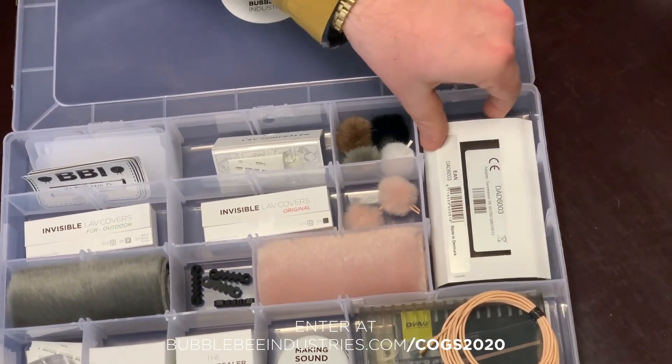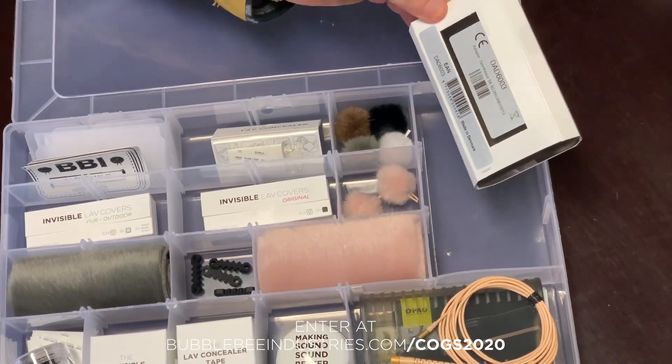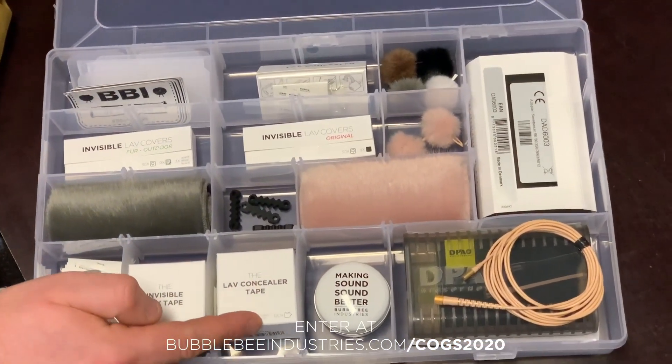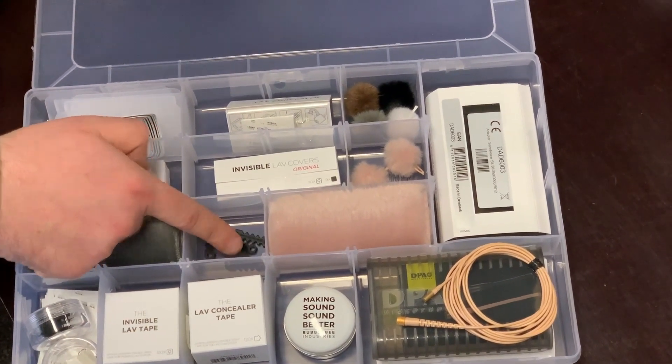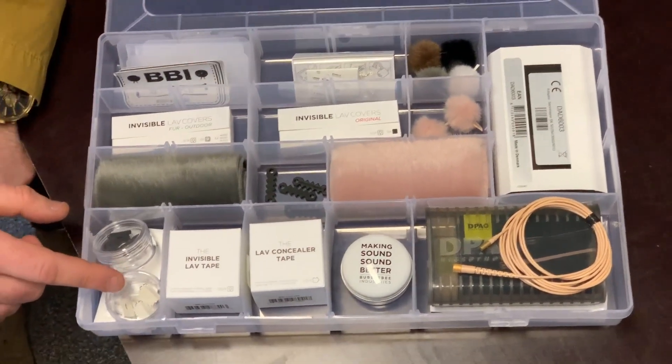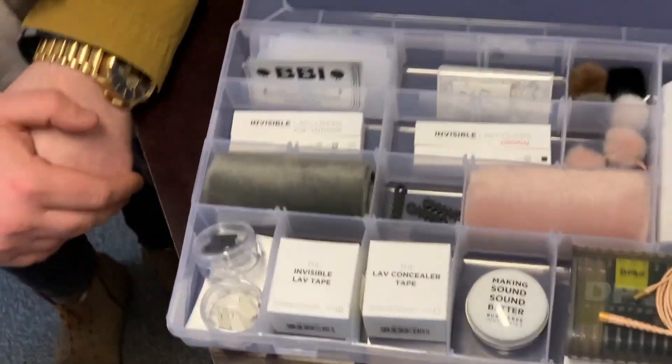You also get a DPA 3-pin limo DAD adapter. You've got your lav concealer tape, your invisible lav tape, four cable savers, and a six pack of lav concealers for the mic as well. That's great.